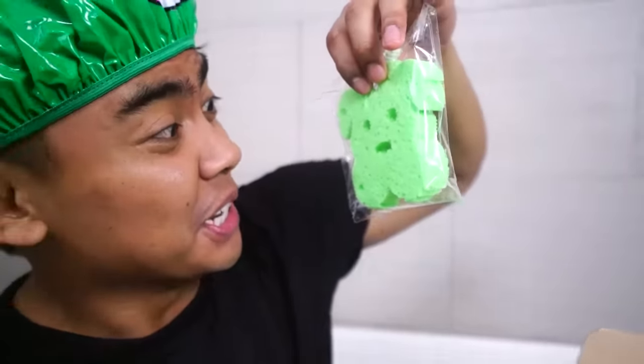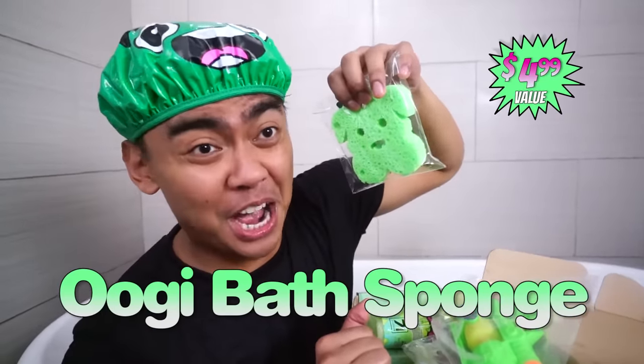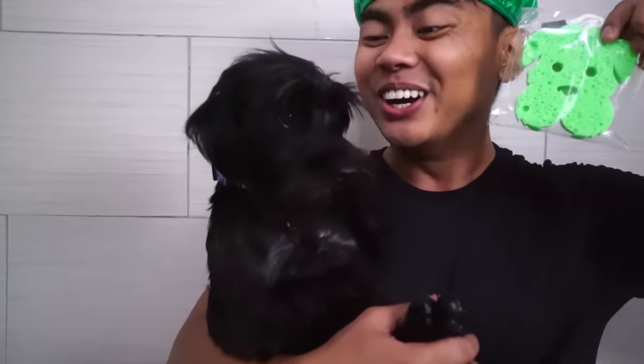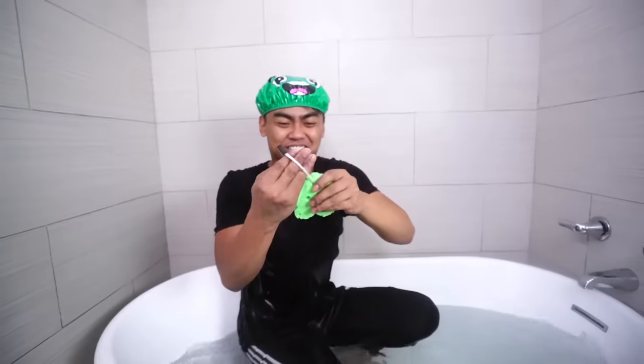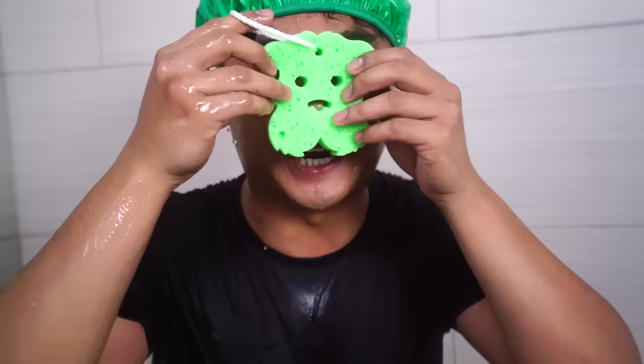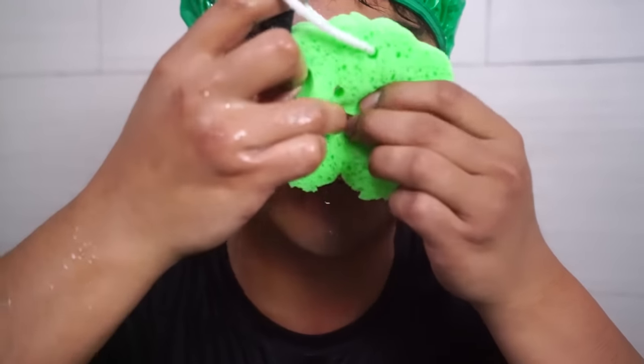Next up we have... Is this Oogie? Is this my dog Oogie? This is the Oogie bath sponge! Oh my God. Oogie, come here — can you guess who this is? This is you, dude. This is so cool. You have your own sponge now. It has its own handle so you can hold it and never drop it. Oh my gosh, I feel so Oogie. I can put my nose inside his nose!